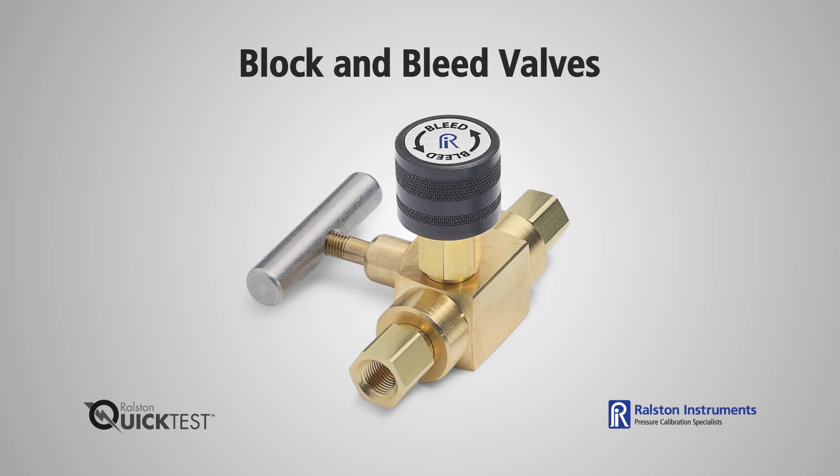The Ralston block and bleed valve comes in a variety of configurations with NPT and female and male quick test ends. Valves come in both brass and stainless steel, so if you have a chemical compatibility issue, such as sour gas, we recommend using a stainless steel valve.